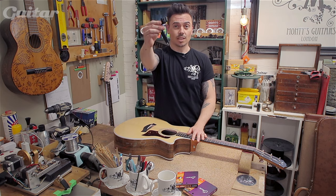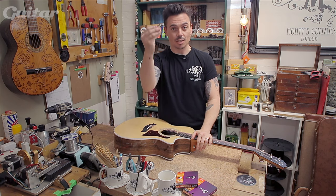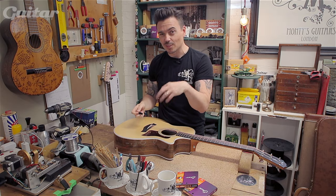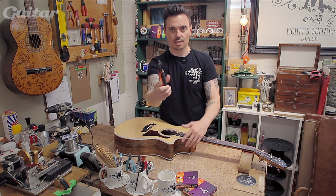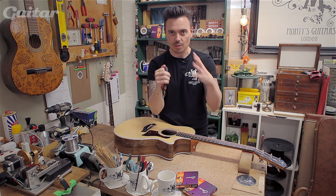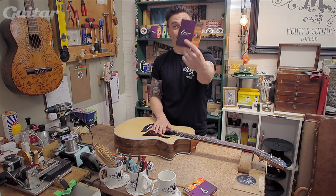You're going to need a string winder. They usually come with some kind of peggy, grippy, pulley-outery thing. If they don't, you can actually buy said appliance. This also helps if the pegs are a little bit more grippy. The other thing you're going to need is a good old-fashioned pair of cutters — these are side cutters, piano cutters — so you can get right into the machine head and get rid of any loose ends that are going to stab you in the finger. And of course, you're going to need some strings.